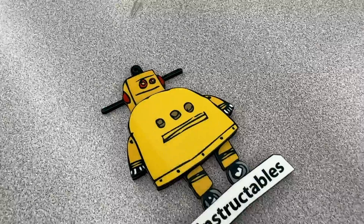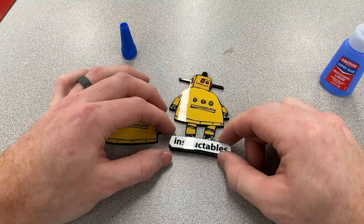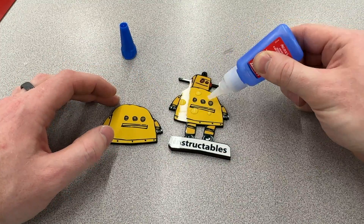If you want to make a two-layer ornament like this, it's super easy. Now that you have your separate layers, drop in small dabs of super glue and adhere the layers together.